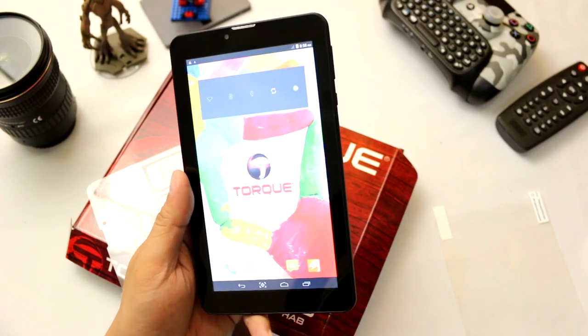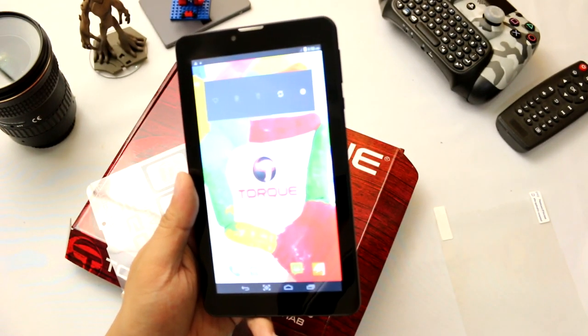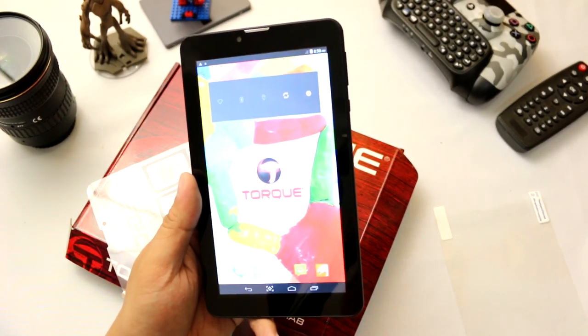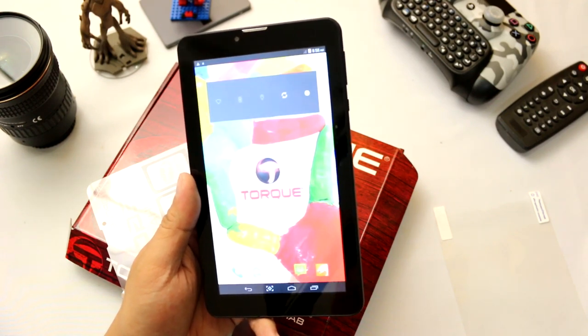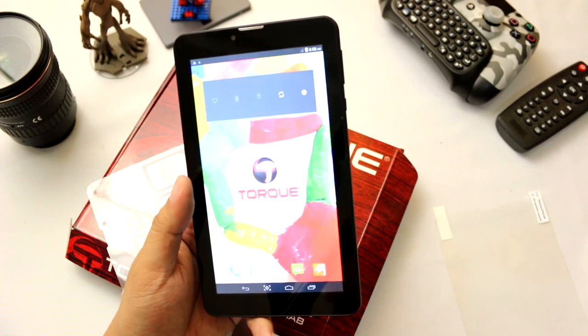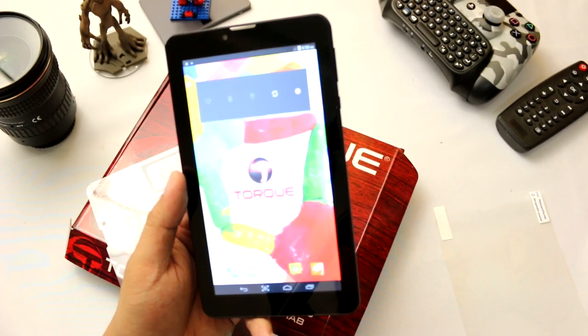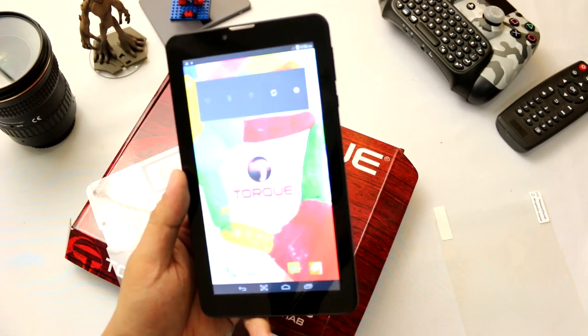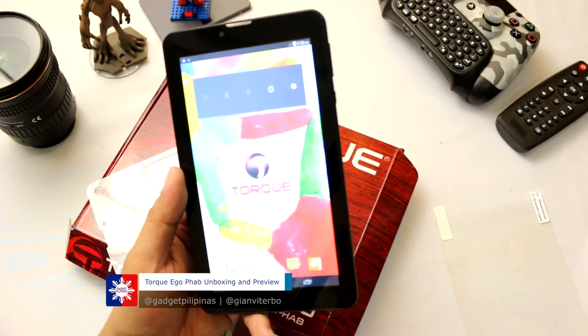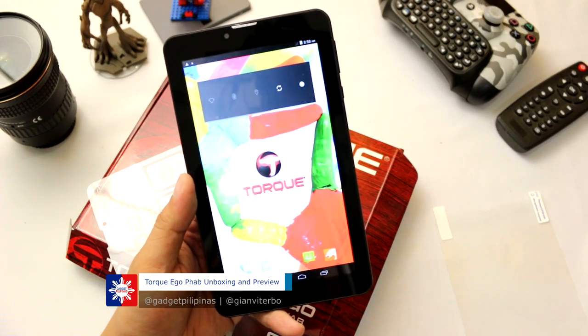So there you have it guys — this has been our quick unboxing of the Torque EgoFab. The device is now available at select concept stores of Torque nationwide. If you think that this video is cool and want to see more in the future, we would appreciate if you can click that like or thumbs up button and subscribe to our page. Again, this has been Gian of GadgetPilipinas.net.